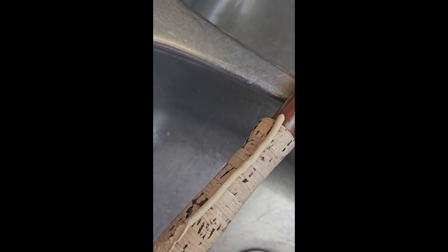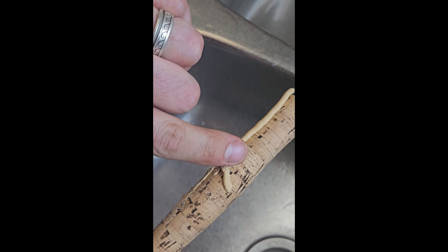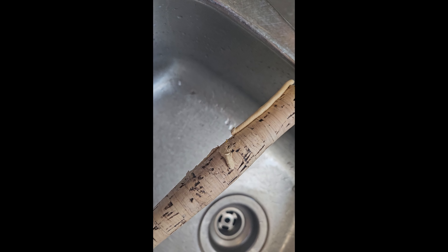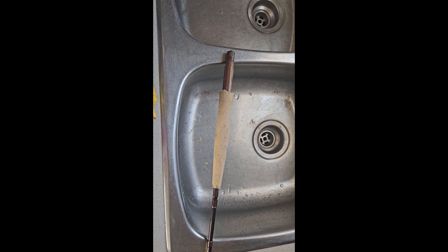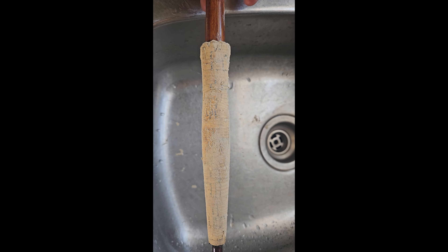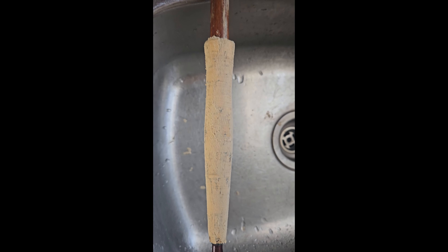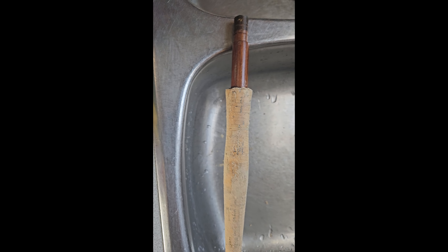We're gonna let it dry and then go from there. The fly rod's all dry now and it's really nice and clean, but now you can see all the deep holes where the wood filler used to be, so we're going to add some wood filler to it.